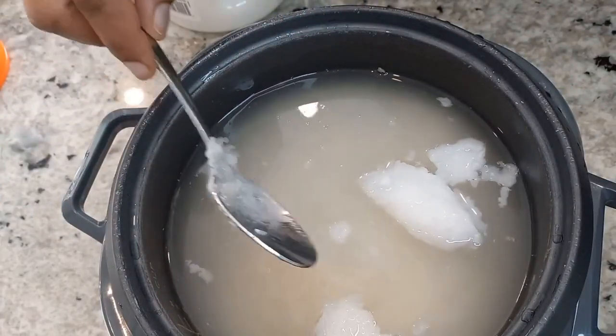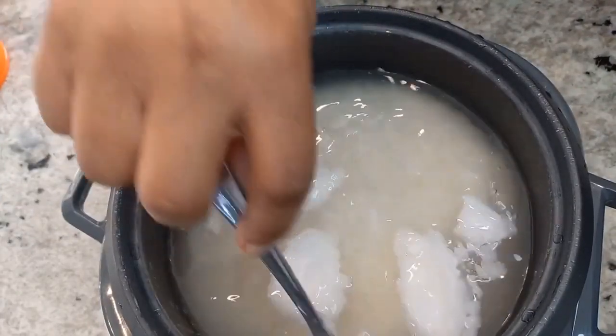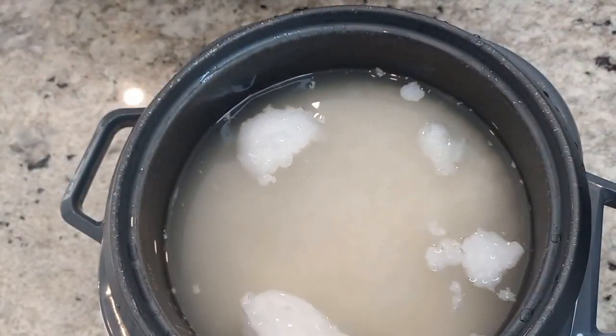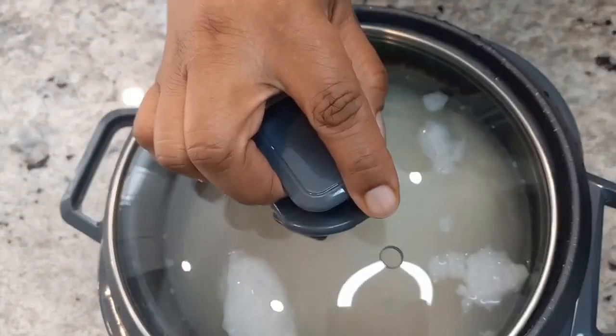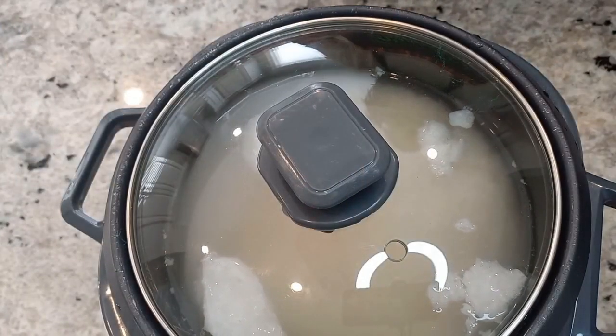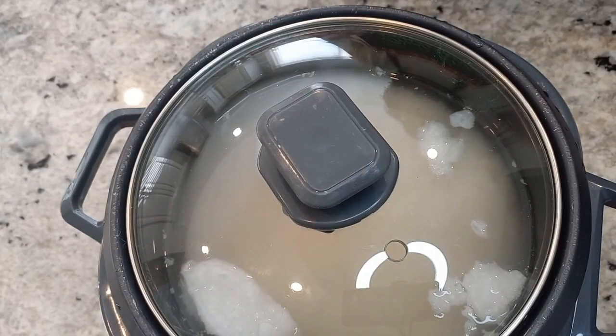Taste the salt in your water and make sure it's good. Then you're just gonna cover this up until it's cooked. Once mine is done, I'll come back and show you guys what it looks like.